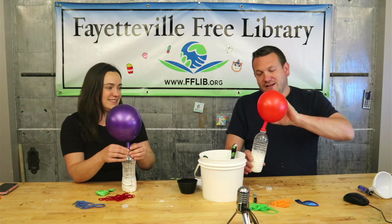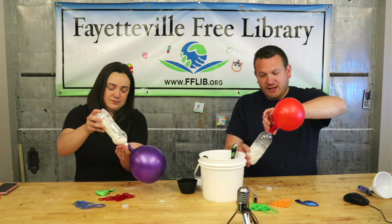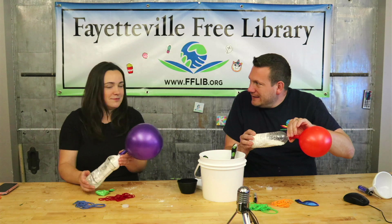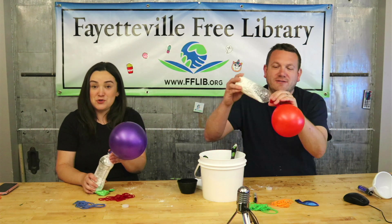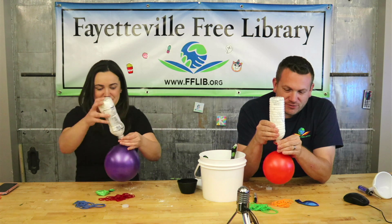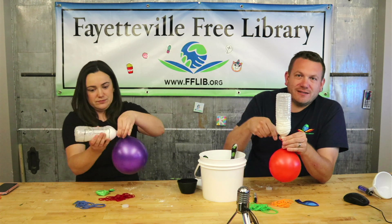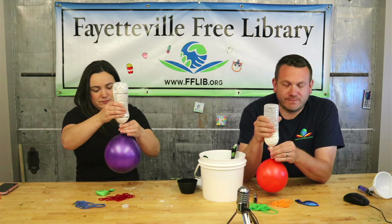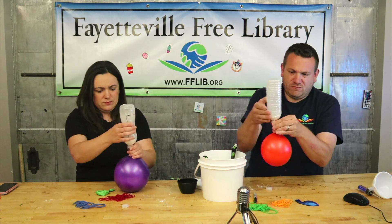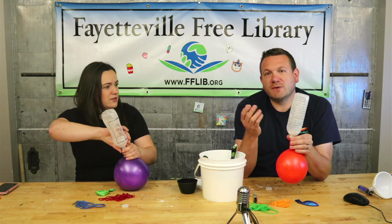Step three: carefully make sure your balloon doesn't blow off, then tip the bottle over. Squeeze the bottle and the flour will go into the balloon. Congratulations, you've made a musical instrument!